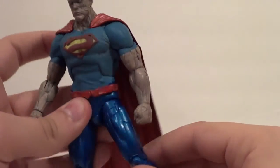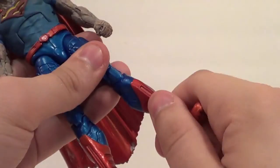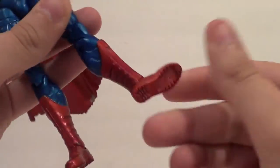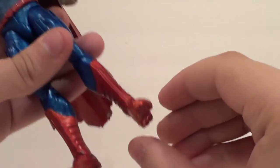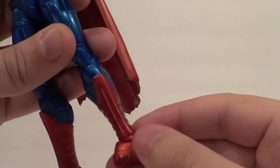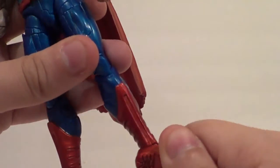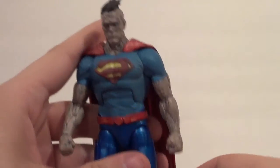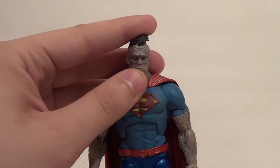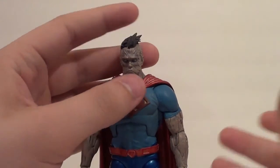In and out on the legs, forward and back on the legs. You got a thigh swivel, a double knee bend — very nice. Side to side on the foot, up and down on the foot. I feel like he has this kind of ankle pivot action, but it doesn't really want to pivot until the foot is sideways, and then it'll pivot. So that's not technically an ankle pivot — it's just the forward joint moving on this foot. I don't think Bizarro actually has an ankle pivot like some of the other figures in this line, which is fine. People don't normally buy DC Collectibles for their articulation, except for the DC Icons line, which at the time of me uploading this might not even exist anymore.